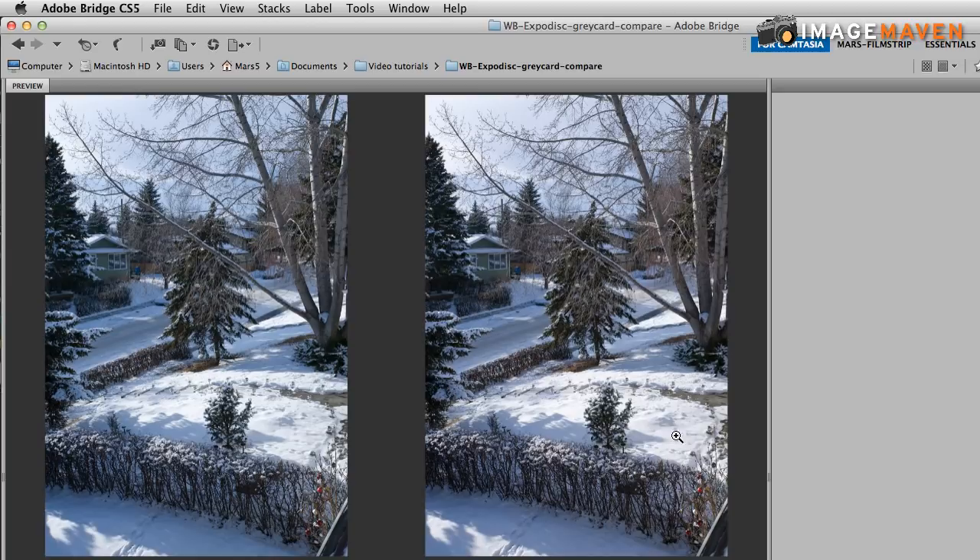Both of them are usable. As I mentioned, they're both neutral, and maybe I don't want neutral — maybe I think they both could use a little warm up. What it does demonstrate is that the color is very close using both of these methods. This is a conclusion that I wasn't expecting to find. I must admit, I was quite surprised by the similarity of using both these methods of creating custom white balance.